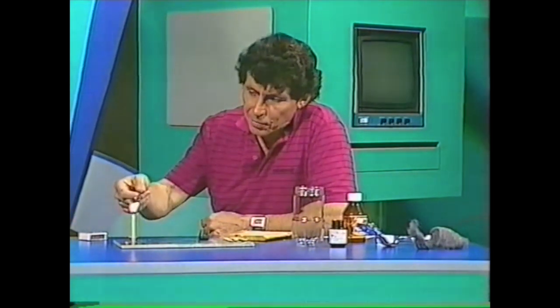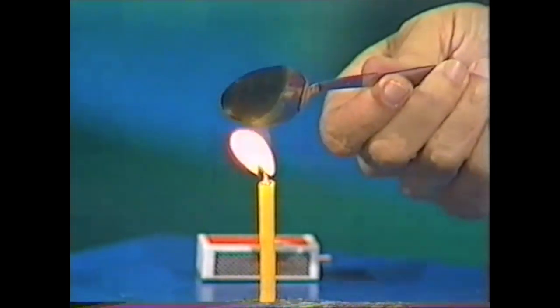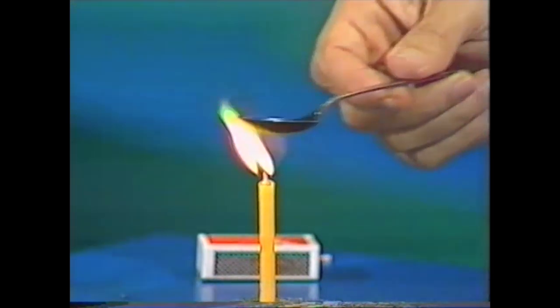Do you think it's possible for metal to burn? Let's try it with a teaspoon. This is made of stainless steel. I hold it over the candle flame and it's not burning - it's blackening. There's a deposit of carbon on there, but it certainly is not burning when I bring it out of the flame.